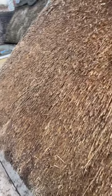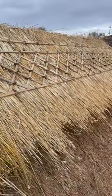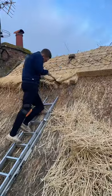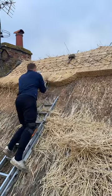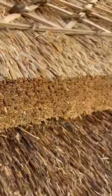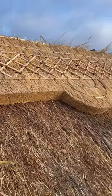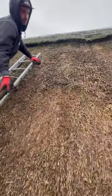The moss becomes quite heavy, especially when it's wet. With the ridge off, start cutting out the circle patterns. Looking nice and sharp on the straights, everything all aligned.